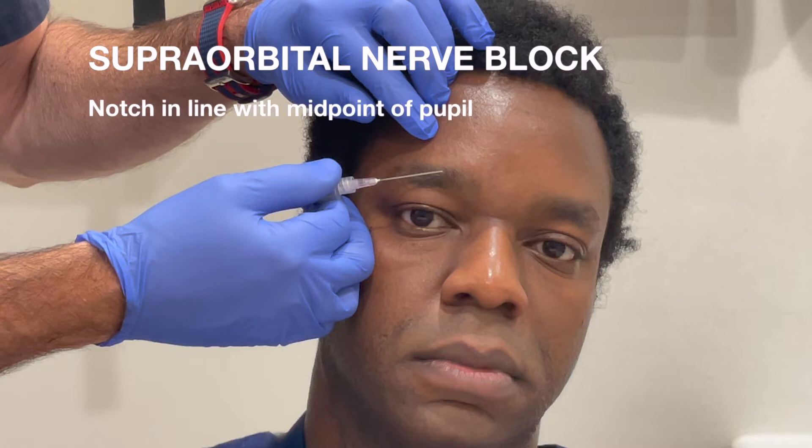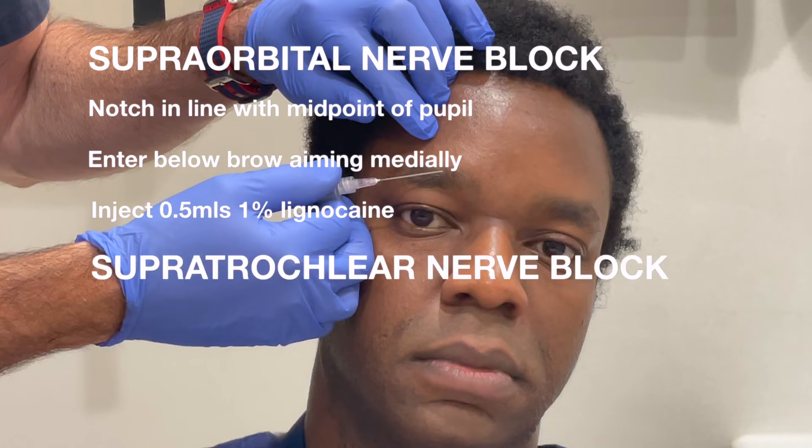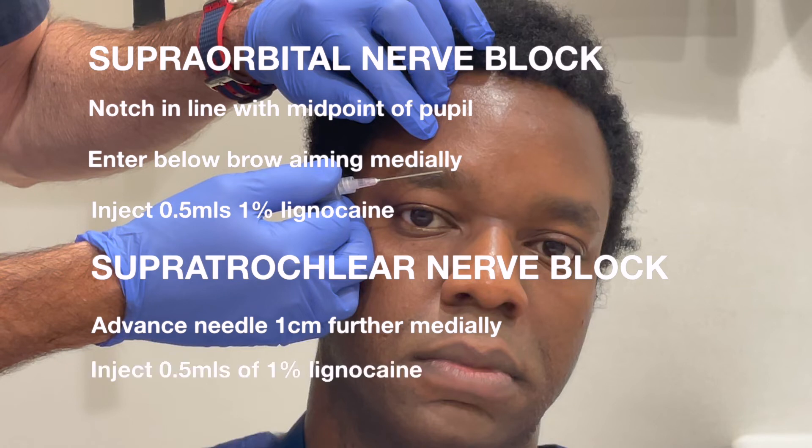Supraorbital nerve block summary: Palpate the supraorbital notch, which is in line with the midpoint of the pupil. Enter below the brow aiming medially. Inject half to 1 mil of 1% lignocaine. You can extend this to a supratrochlear nerve block by advancing the needle one centimetre further medially — again inject 0.5 to 1 mil of 1% lignocaine to complete the block.